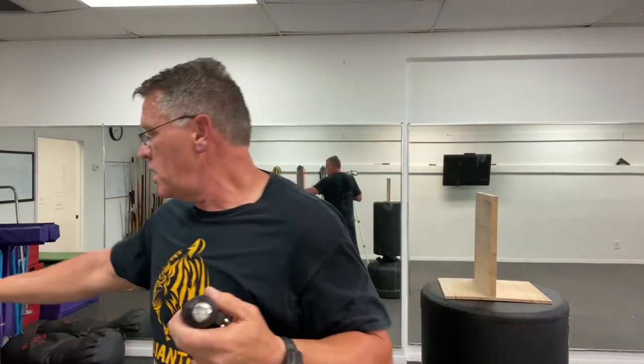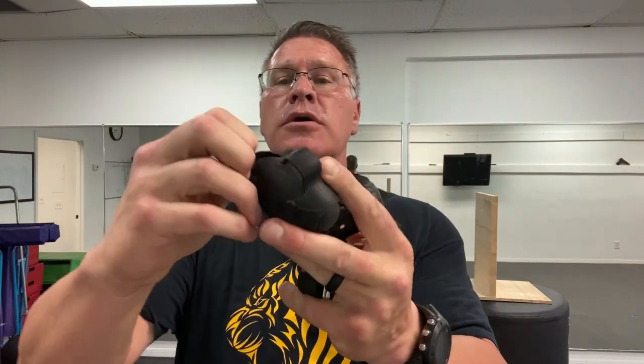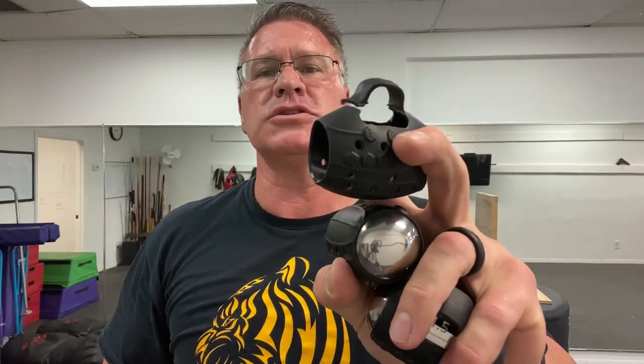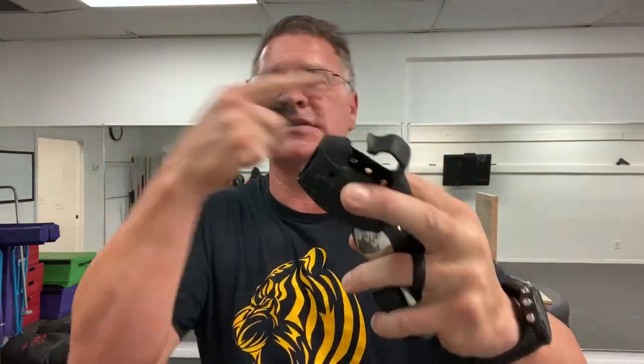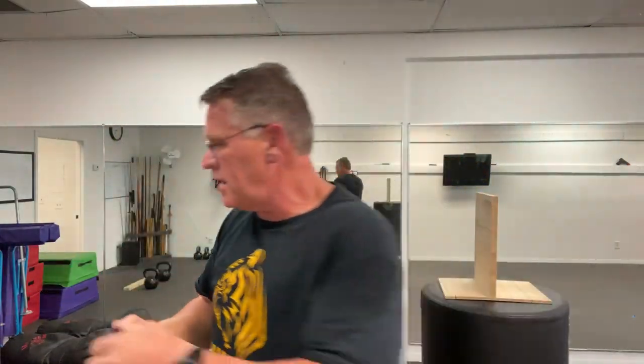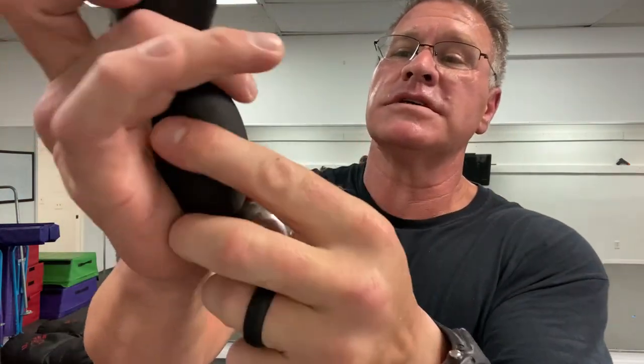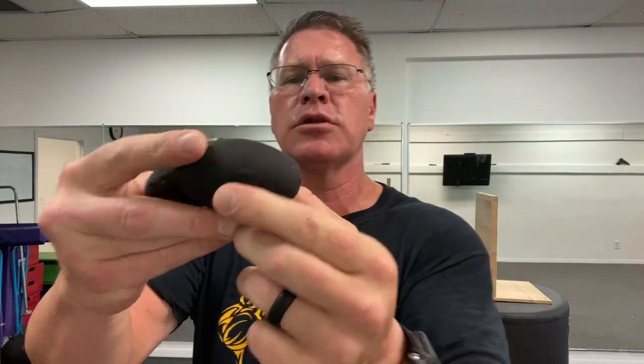When these wear out — and they do — they just pop off and rip after a lot of use. You just get a new set of sleeves. I've got a box of extra sleeves. When you pull that off, that's what it looks like without the sleeve — hence the name, egg weight. The heavier ones look more like a big capsule. The black ones are coated on the outside and slightly lighter. They've lasted for years.